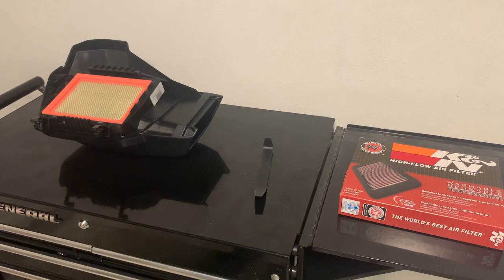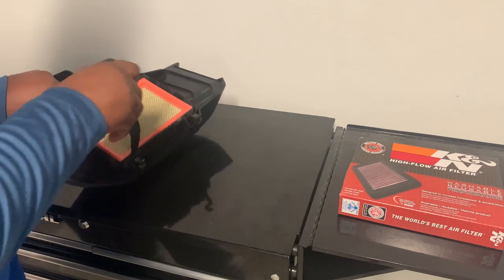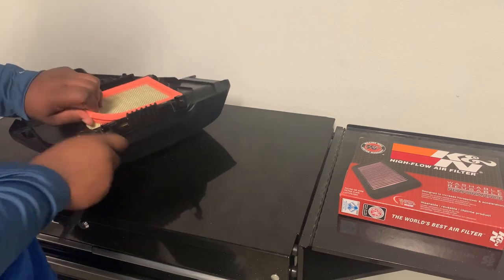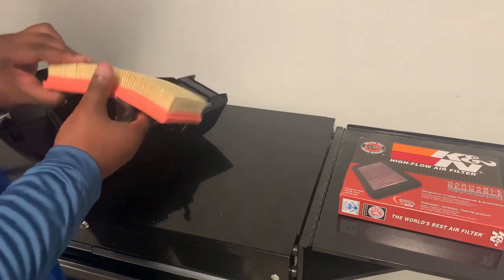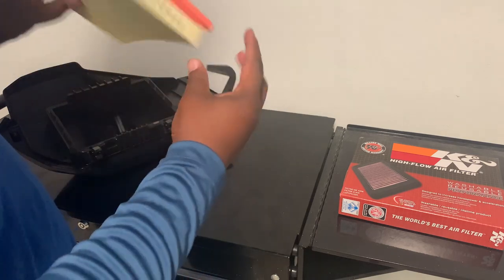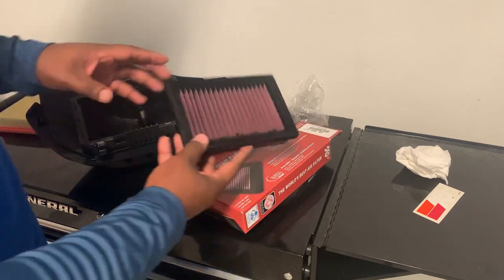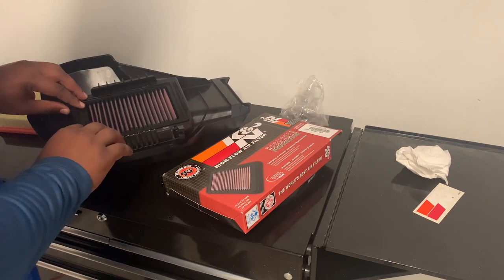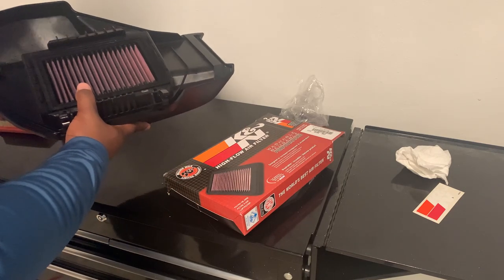With the air box removed, I grab a non-marring pry tool and just try to get a lift up on one of the corners so that I can get a grip on the current air filter, and then — voila — I can remove it. As you can see, this air filter is actually pretty new. I've only had the bike for a little bit, so I'm going to save that for later. I've gone ahead and wiped this down for any excess oil and we're just going to plop it in the air box, making sure it's got a nice good seat, and now we can throw it back on the Riker.